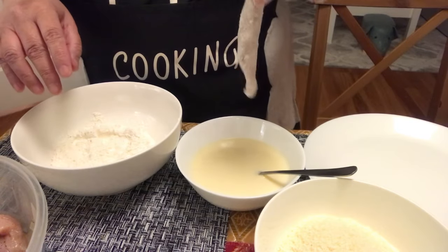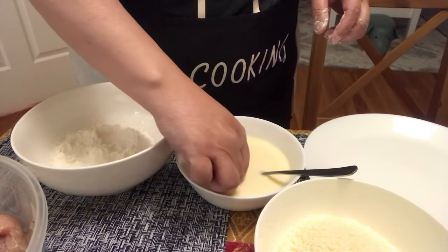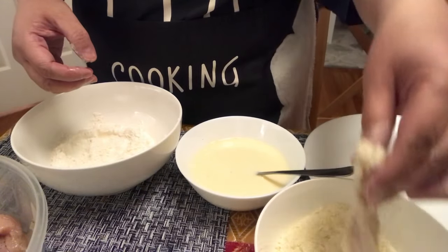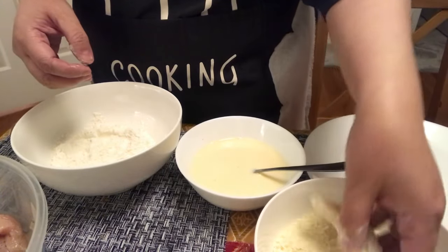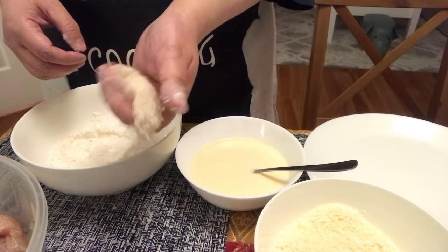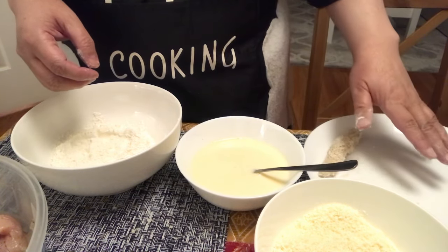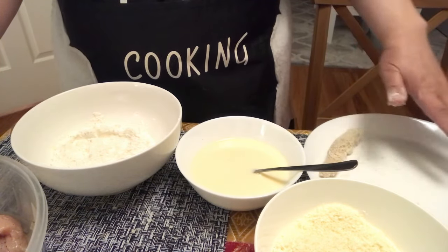Tapos ilagay dito, use again your hand na kumapit sa wet. At ilagay ulit doon sa dry, and use your dry na hand para hindi mamumuo yung ingredients nyo na dry. Okay? Tapos, medyo igano nyo sya ng konti bago ilagay dito. Okay? Pag nakapuno na kayo dyan, takpan nyo yung isang layer ng either parchment paper or cling wrap para hindi magdikit-dikit.